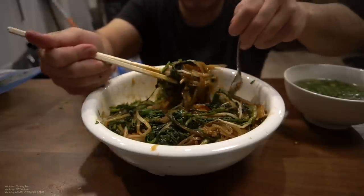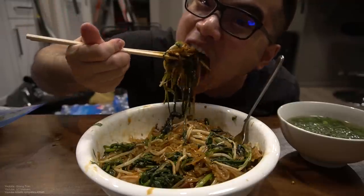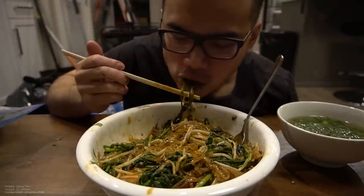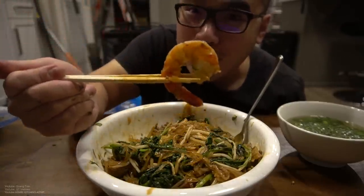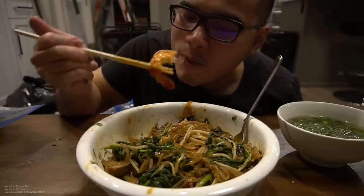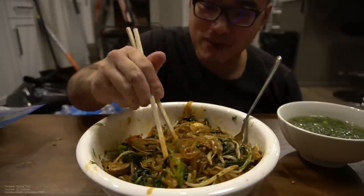I want a bite of everything. Let's get it, nice — super pumped for this. Mmm, mmm, mmm. That's love. I just love this.